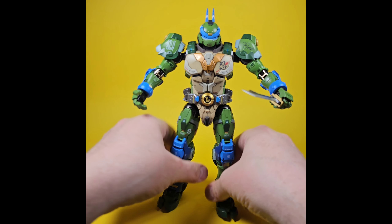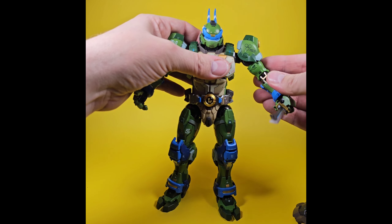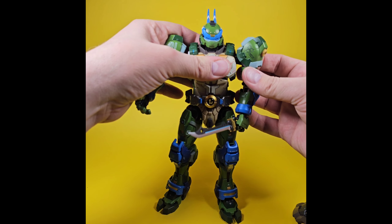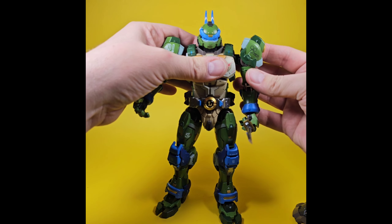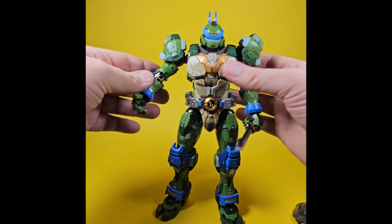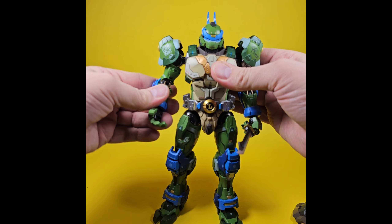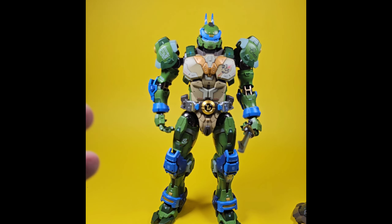It's gonna take me a while to really work with the articulation and get some sick poses with this guy, but right out of the package I couldn't be more in love. This is definitely on my list for figure of the year — hands down, just amazing. And that's just the figure itself.